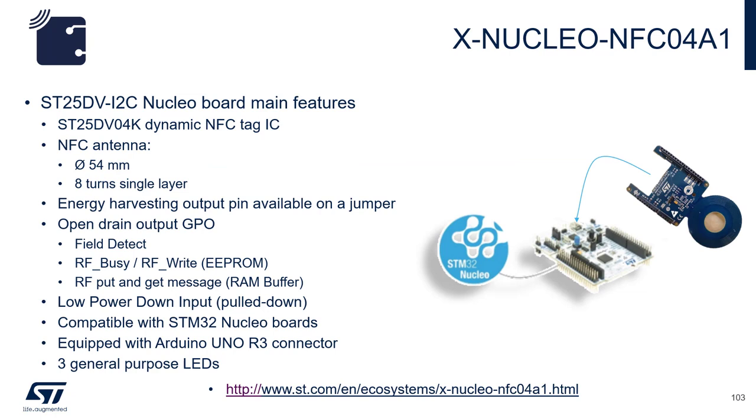The X-Nucleo NFC04A1 is the official shield board for the ST25DV. It features a 54 mm diameter, 8-turn single-layer antenna. Other features include 3 LEDs, energy harvesting output pin, GPO, and low power down.